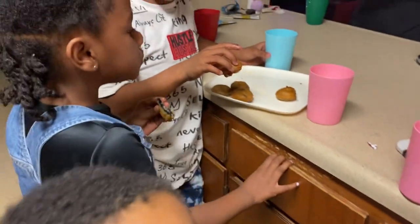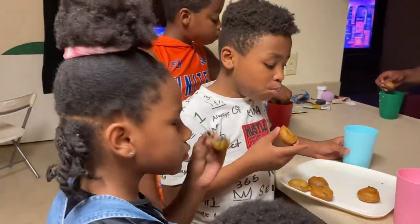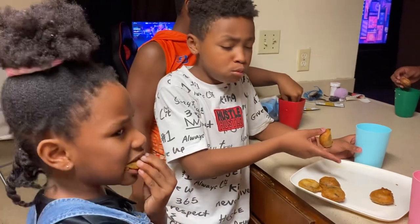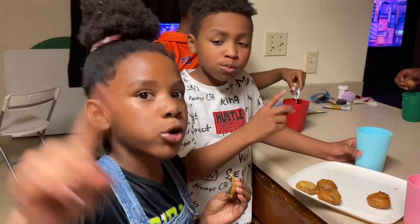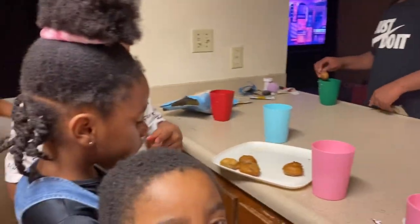Wait — Bonnie didn't get her second one. Oh, you did? How many have you had, Bonnie? Okay, that means you gotta make sure everybody got two before you get your third one.